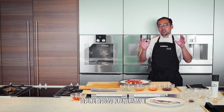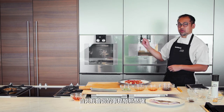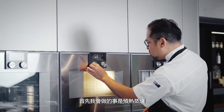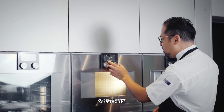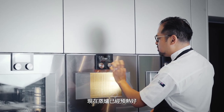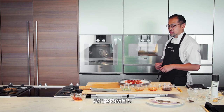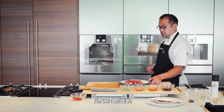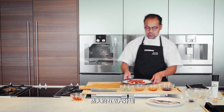First, I'm going to preheat the oven at one hundred degrees steam. I need a hundred percent humidity and hot air. Now that I have the oven preheated, I'm ready to cook. This will go in for maybe about five to six minutes.